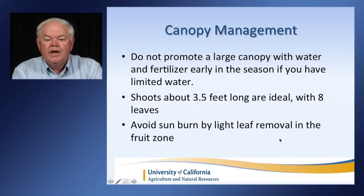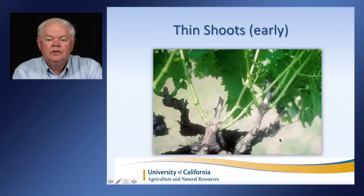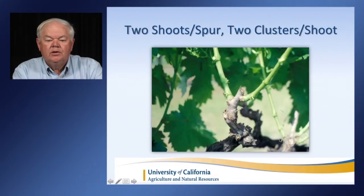Do not promote a large canopy with water and fertilizer early in the season if you have limited water, as this is going to make the vines use more water. We'd like to see your shoots about three and a half feet long with about eight leaves. Avoid sunburn on the fruit by lightly leaf-removing in the fruit zone — don't overdo leaf removal because in dry years we can see significant sunburn. Thin shoots early; on each spur we'd like to see two shoots. In a year like this, let's go down to two shoots and do that early so we're not wasting water on unnecessary growth.